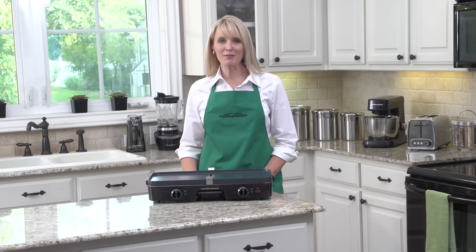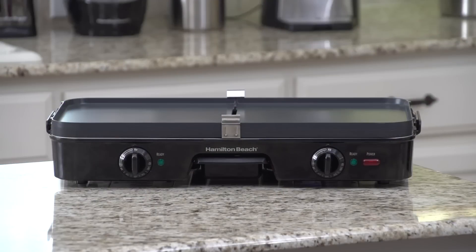Nothing starts off a weekend like a big family breakfast — stacks of fluffy pancakes, fried eggs, bacon, even hash browns. If this is your idea of a good breakfast, this is the griddle for you.